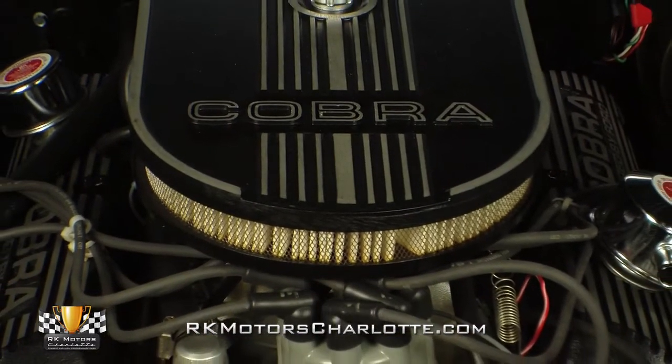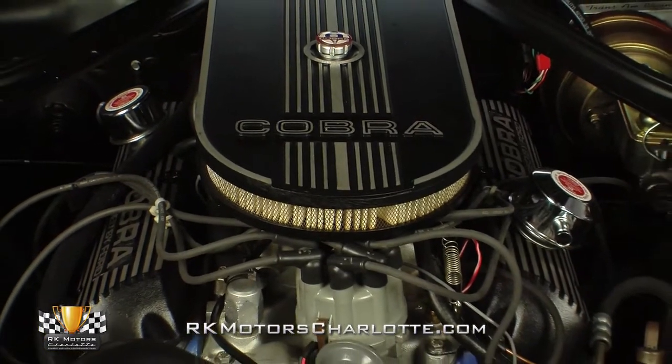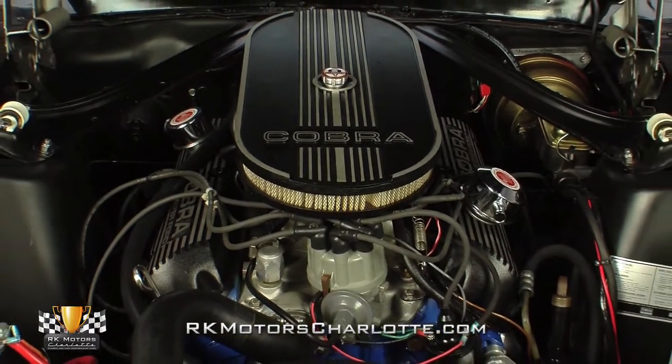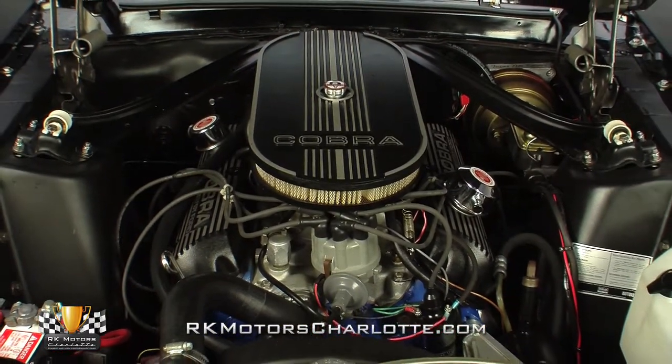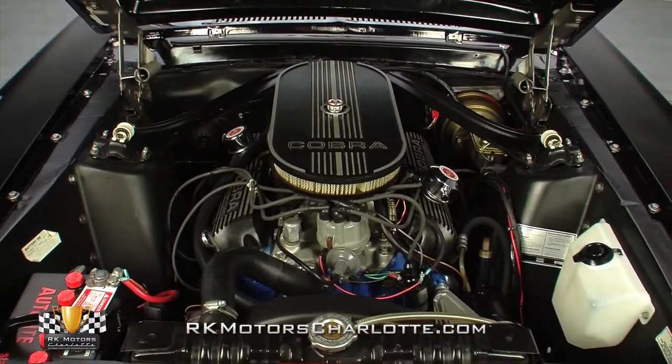Twist the locks on the lightweight fiberglass hood and you'll find a 302 cubic inch Ford V8, which has been completely rebuilt and bathed in a sweet coat of bright blue paint. At the top of the engine, a long Cobra branded air cleaner feeds a Holley 4-barrel carburetor connected to a Holley electric fuel pump.